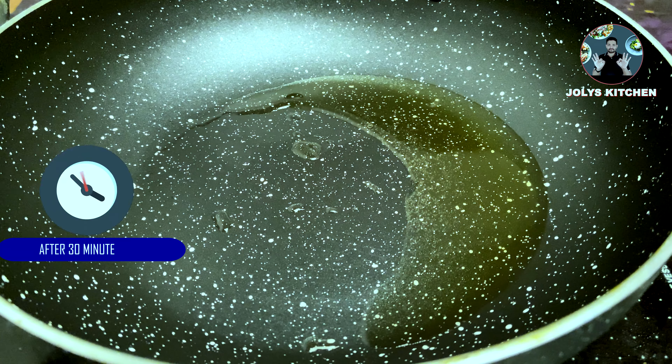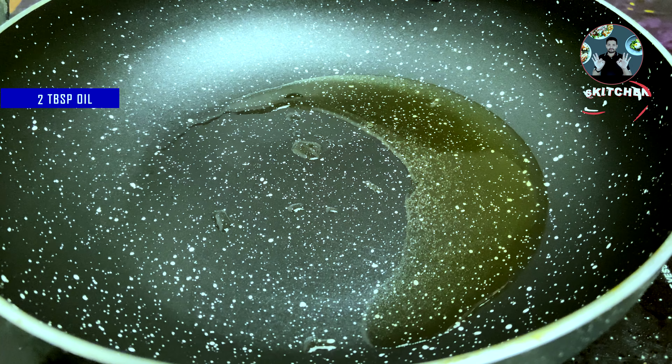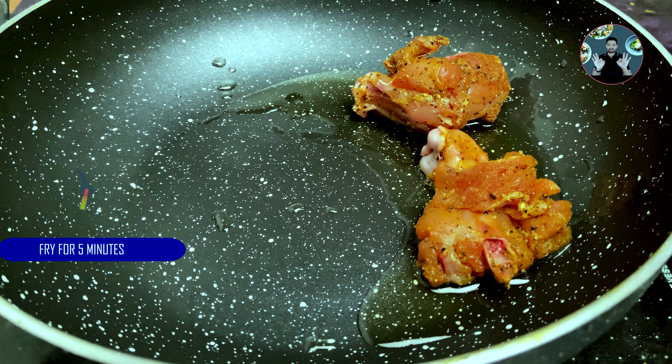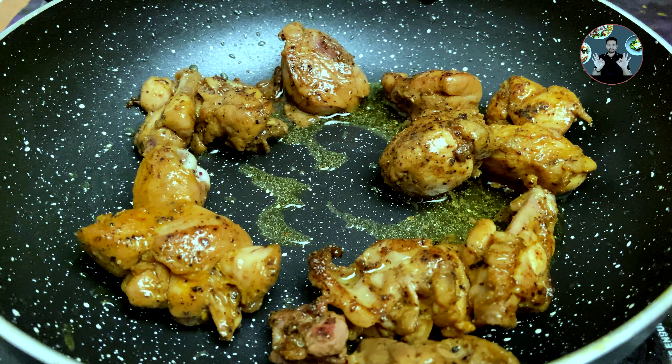After 30 minutes we can fry the chicken pieces. In a pan take 2 tablespoons oil and heat it. Fry the chicken pieces for 4-5 minutes on medium flame. After frying, remove them into a plate for later use.